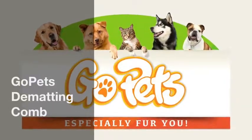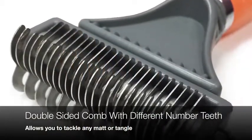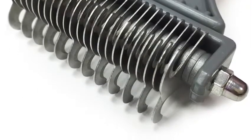The Go-Pets Dematting Comb. Have the right tool for any mat or tangle with the Go-Pets Dematting Comb, which is double-sided with a different number of sharpened stainless steel teeth on each side.